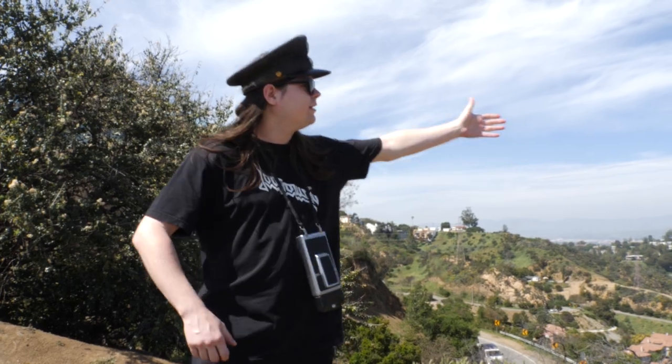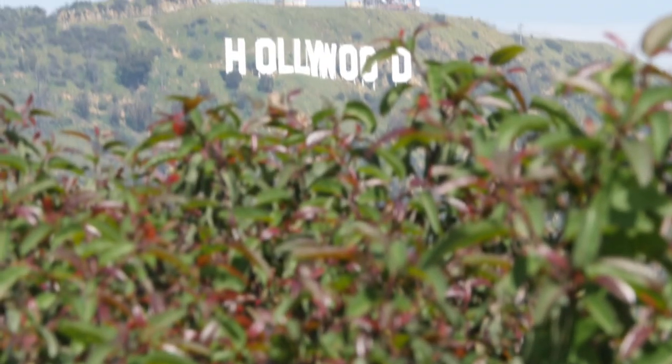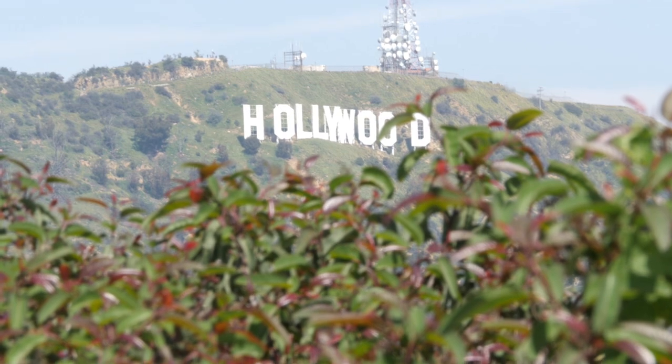For some reason we're next to the Hollywood sign up here in the Hollywood Hills. I just thought that would be a nice place to do the second episode of my Polaroid series.